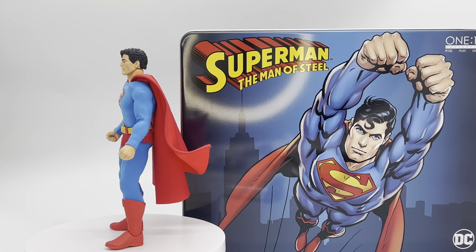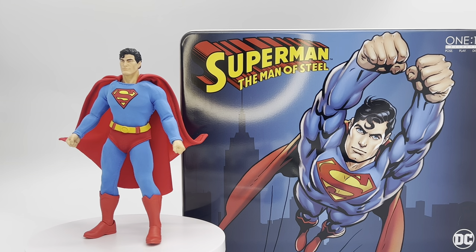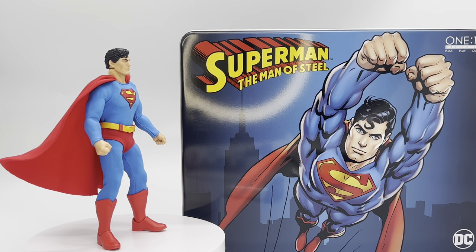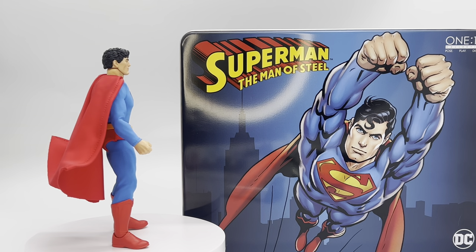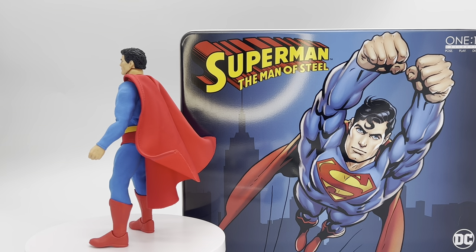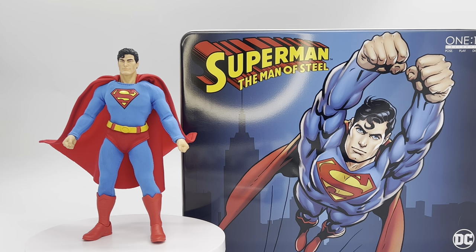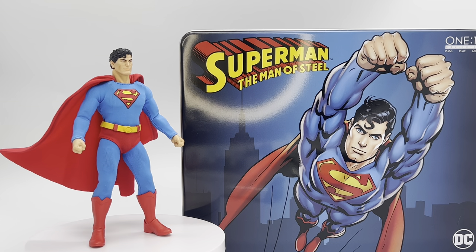Today we are going to be taking a look at the Mezco Man of Steel Superman figure. If you do enjoy this video, please remember to give it a like, share, comment, and subscribe. Shout out and thank you to the channel sponsor Entertainment Earth — check out my Entertainment Earth affiliate link down in the description below to check out some cool figures, get some free shipping, and help support the channel.